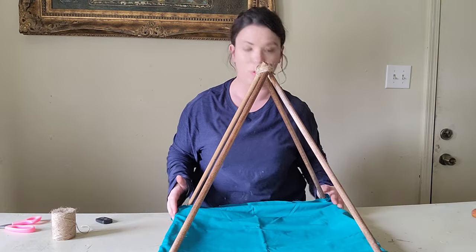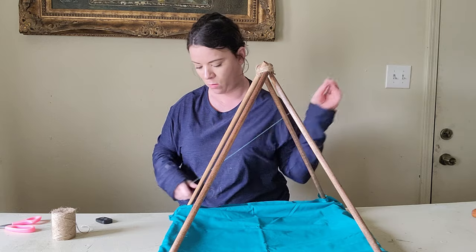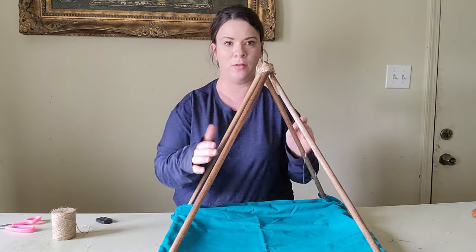The last step is to add the fabric part over the teepee. I just picked up a couple of yards of fabric at Walmart and now I'm going to sew it onto the bottom of the teepee and then I'll add some on the sides.